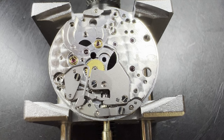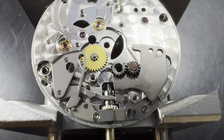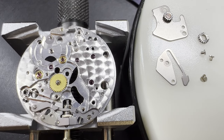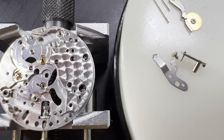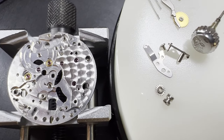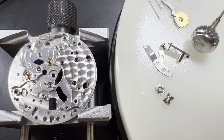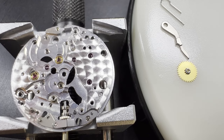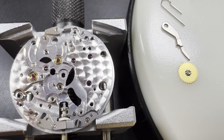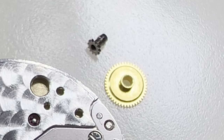The movement is then turned over so we can remove the remaining motion and keyless works. The keyless works are under a cover plate, which holds the setting wheels, the setting lever spring, yoke and yoke spring, the setting lever and setting lever retaining spring, and the sliding pinion and winding pinion. These keyless work parts allow the watch to be wound up by hand and allow the motion works to be operated. The motion works take the motion of the going train and gear it to show the time using the hands. The last part of the motion works to be taken out is the minute wheel, but the hour wheel and cannon pinion removed earlier are also part of the motion works.